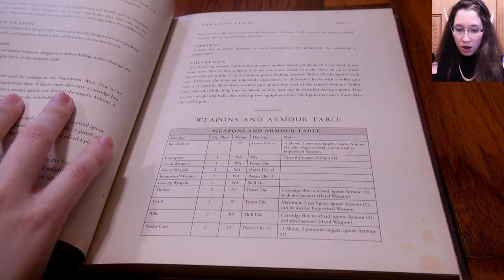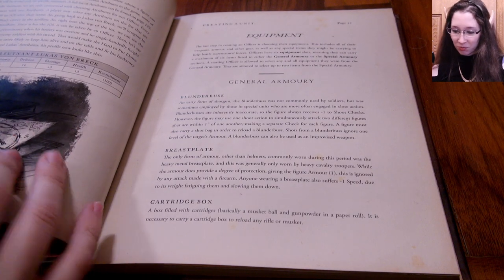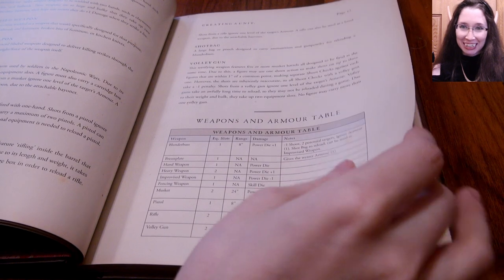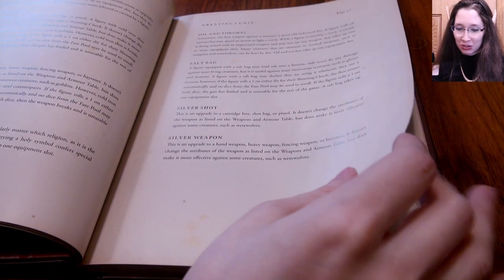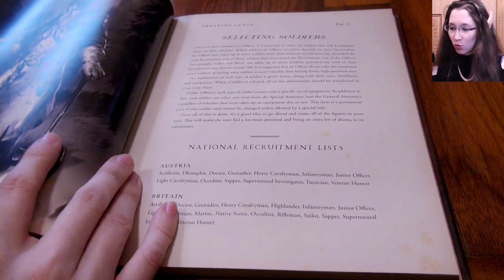We've got muskets, pistols, rifles, volley guns, blunderbusses, breastplates, cartridge boxes, oil and torches, silver shots, silver weapons, cold iron weapons, iron, holy symbols and whatnot.